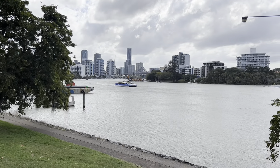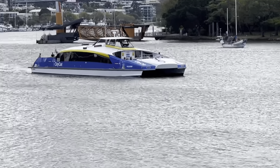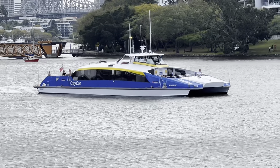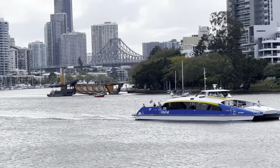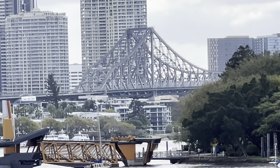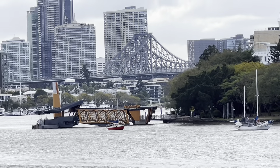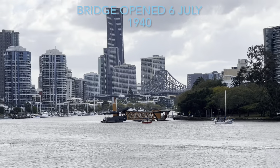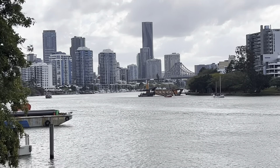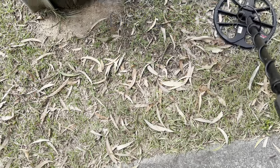There's a better view of the city — the City Cat coming in the background. That is the Story Bridge — it's an awesome bridge. I believe it was built around the 1920s. And the city skyline — it's a pretty big city. Okay, back to hunting.